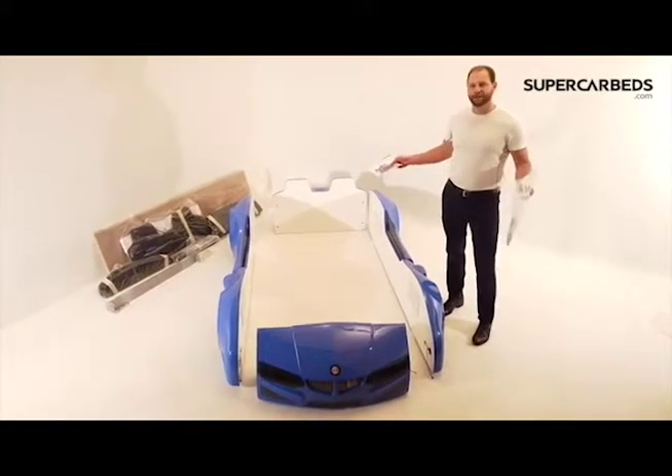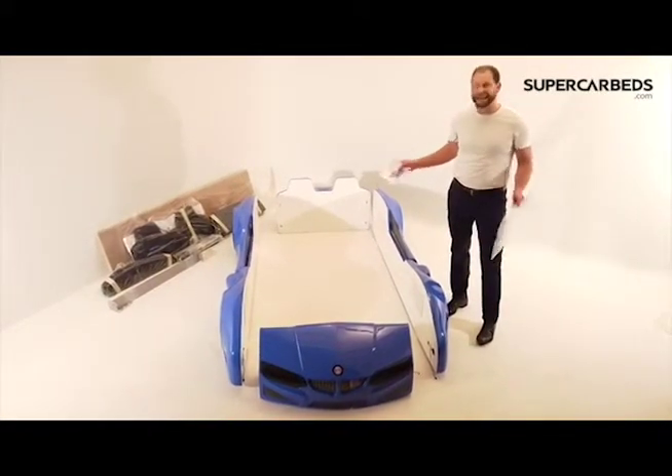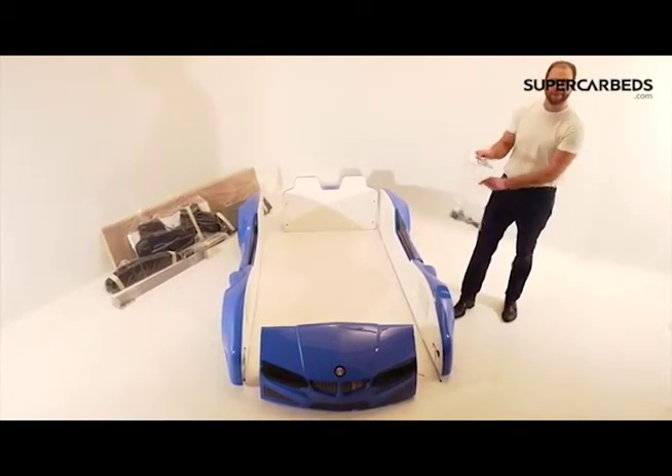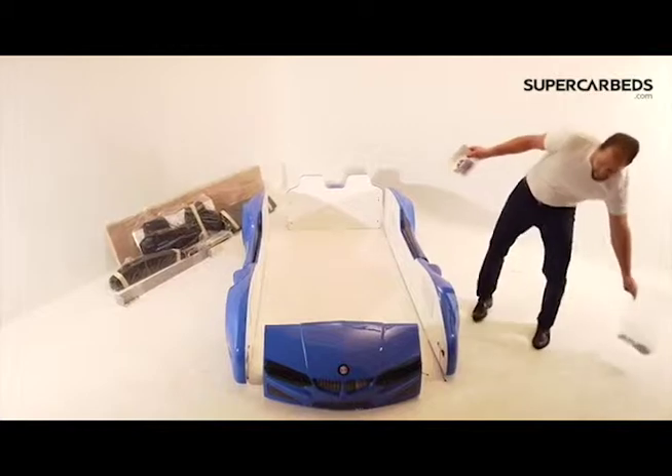What I want you to do is just take everything out of the box and lay it out just like this. It's very simple. First thing, you're going to grab the bag and grab the user manual. It will help you out a lot.